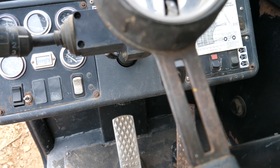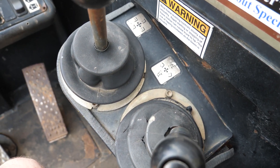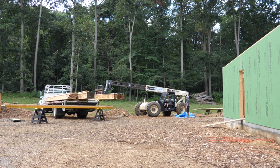This is my first time using a telehandler, so how hard can it be? None of the switches are labeled so we are off to a good start. Turns out they designed these machines for nearly anyone to be able to operate, so even with zero prior experience I was able to pick up on it within about a minute or so.